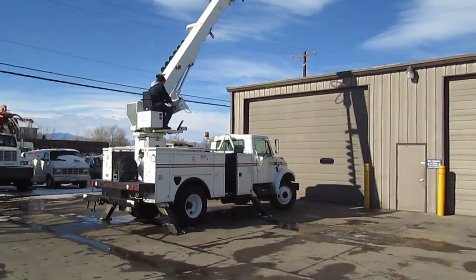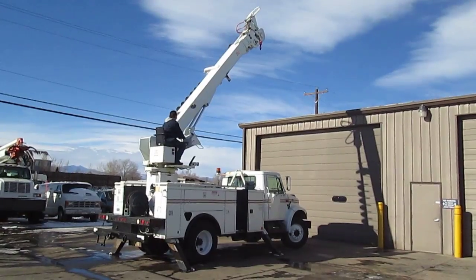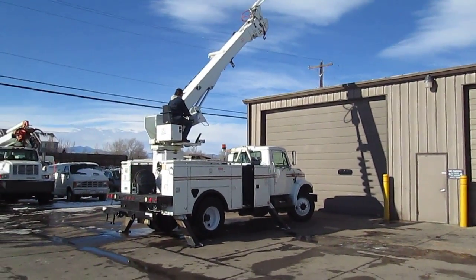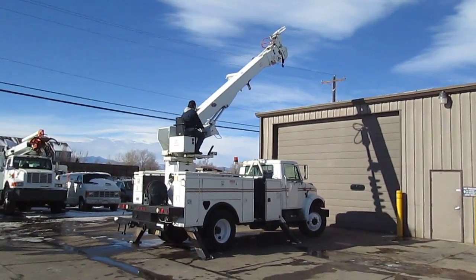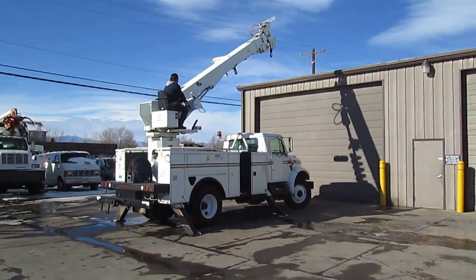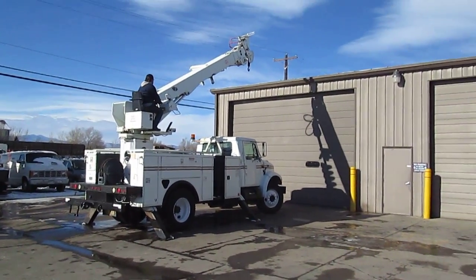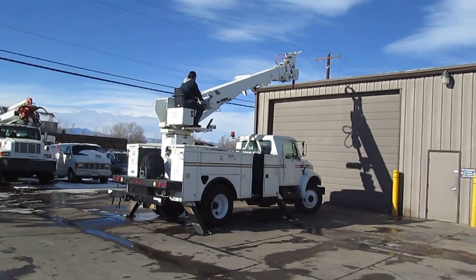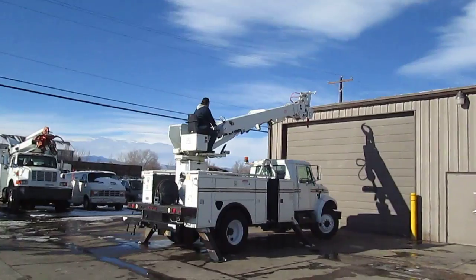We're going to go ahead and store it now. It's kind of cold out here, so we don't want to work it too fast. I know the sun's out and it looks like it's warm, but it's not — we've had some really harsh weather here. Anyway, the thing works really good and all systems seem to work. Thank you for watching the video.